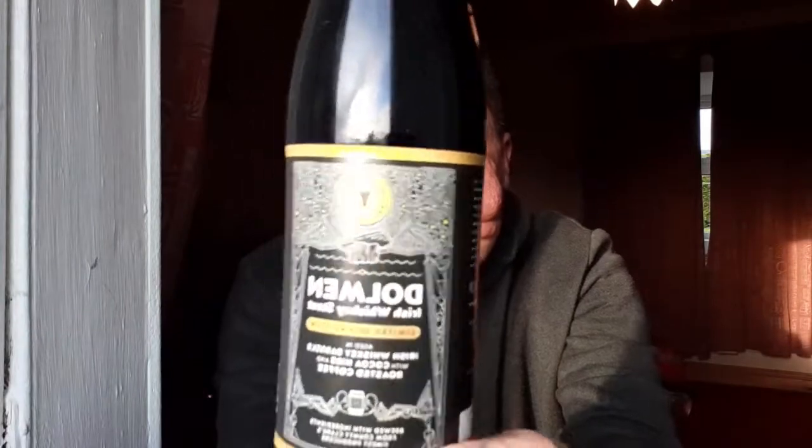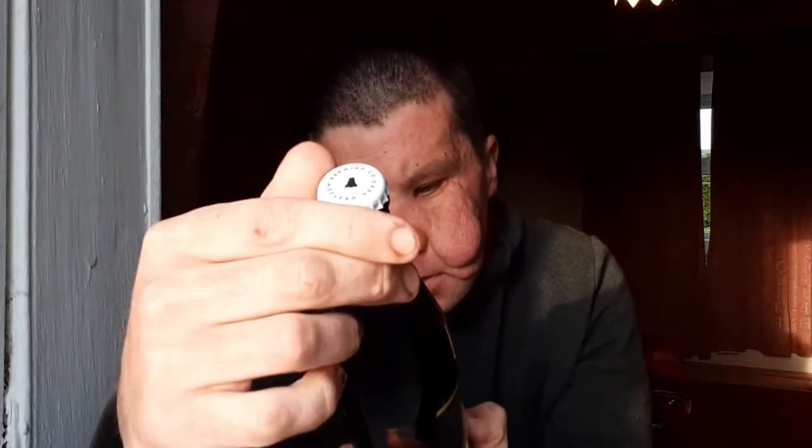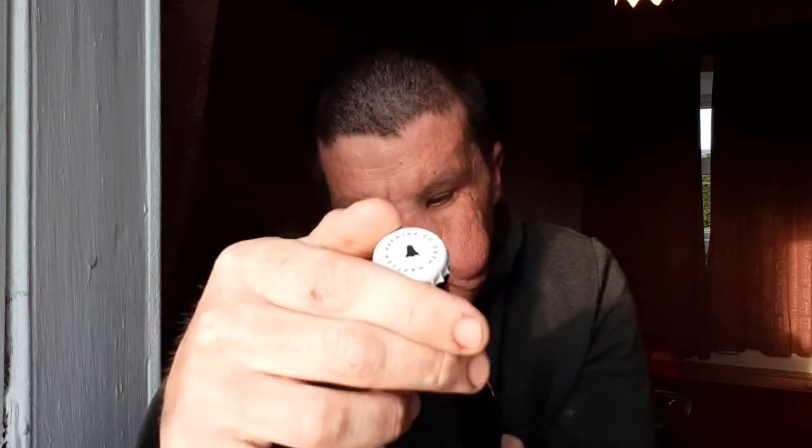We have another beer for you — it is from Western Head, it is a coffee stout. I do like my stouts. It's 7.6%, 500ml bottle. Irish whiskey barrels with cold and oak... let's see what the coffee brewed is. Western Head are out of Clare.